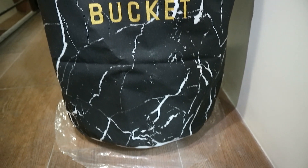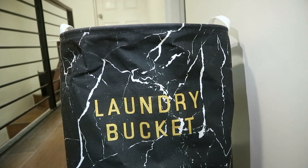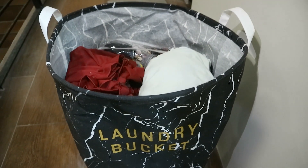Hi guys! Today is laundry day and this is our laundry for about three weeks. The ones in the plastic package are undergarments.